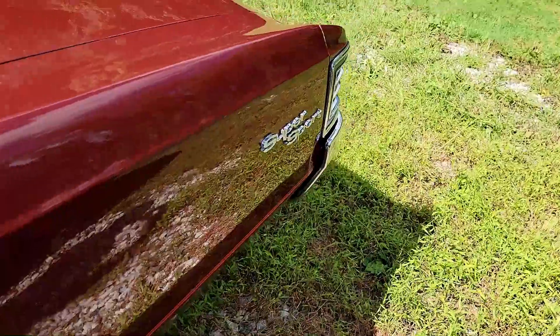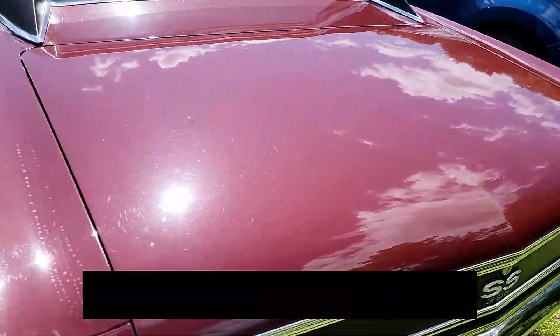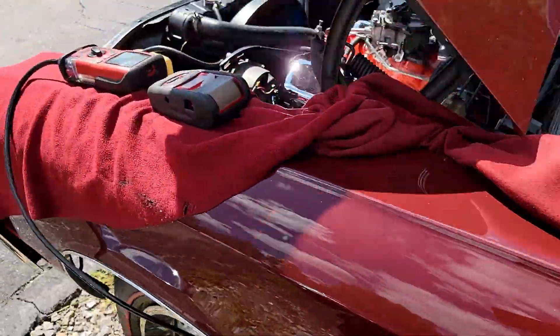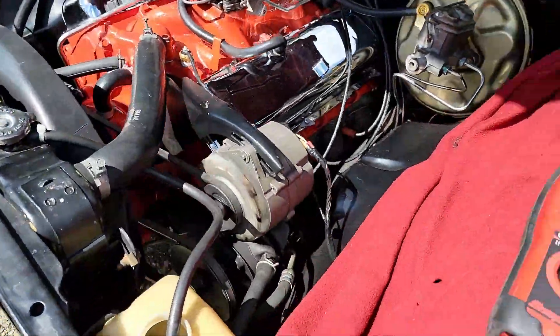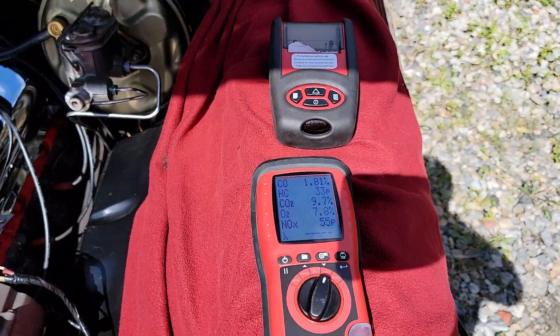Looking good. Look at this Super Sport. And again, you need a gas analyzer to get the carburetor running really well. A gas analyzer can come in super handy.